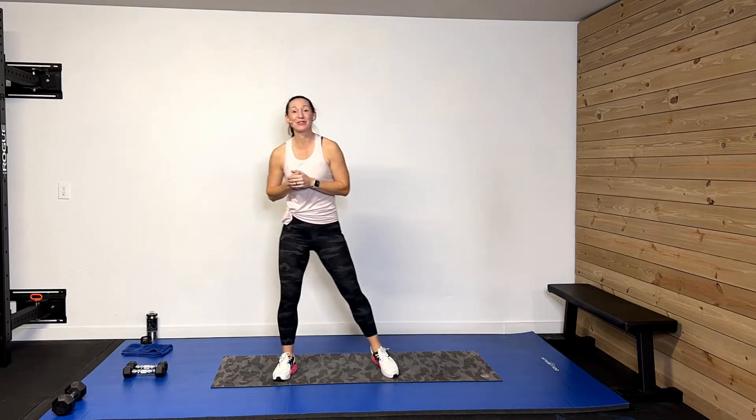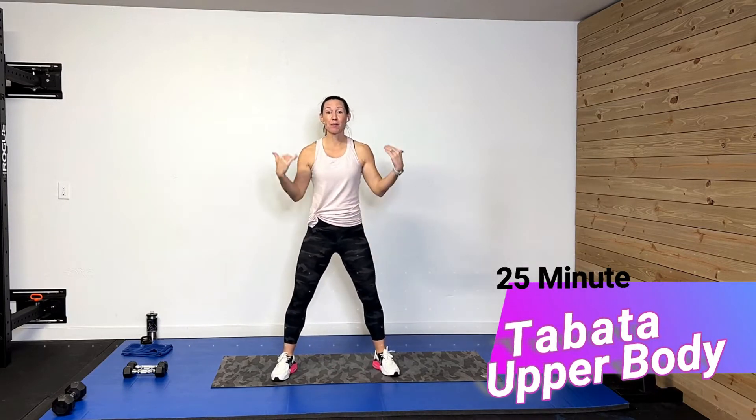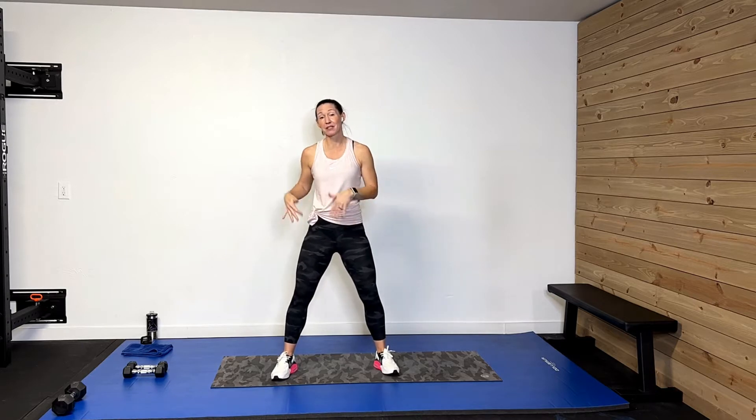Hey guys, welcome back. I'm so glad you're here. So what we're doing today is a 25-minute Tabata upper body. We're going to get that upper body a little bit stronger in a Tabata format. This is for beginners or those beginning again, but even if you are more advanced, you're still going to get a great workout. I'm using some light dumbbells — my five pounds — so maybe a one-pounder like your water bottles, three-pounder, five-pounder. Or you can do this without any weights too. Grab at least a water bottle, don't forget your sweat towel, drink, and of course your great attitude. Let's get this thing rocking!